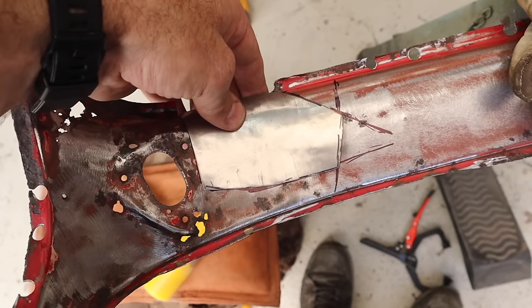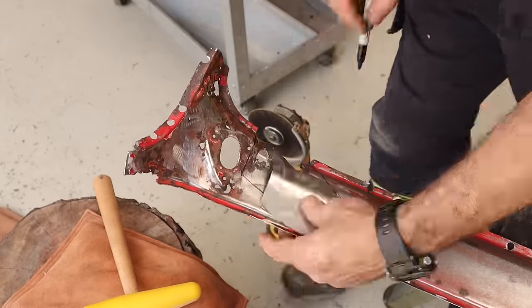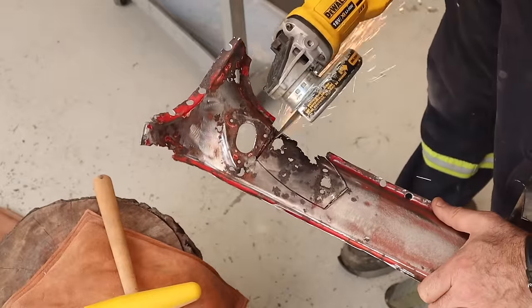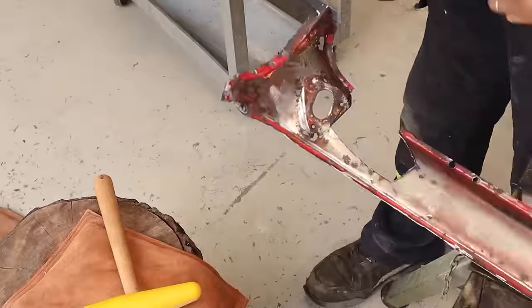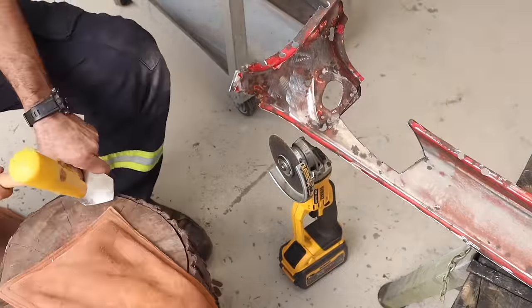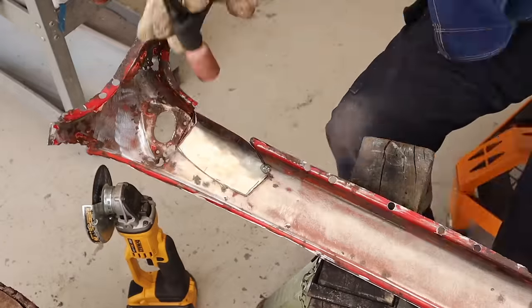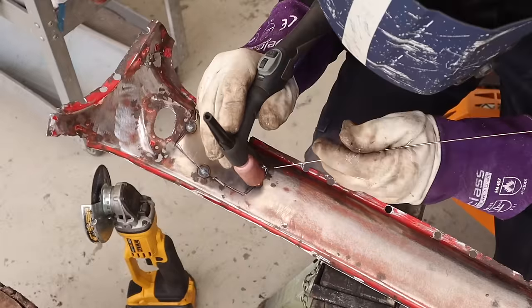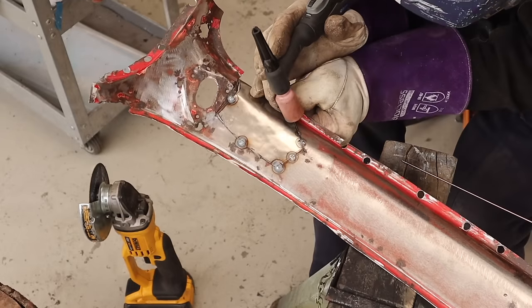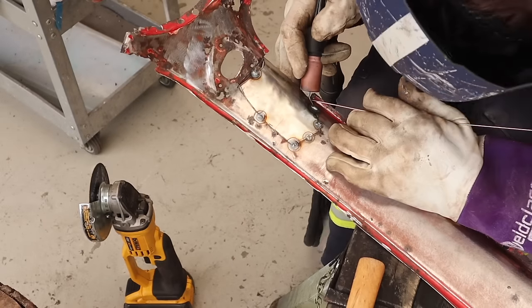So now, like always — cut out the old stuff, weld in the new. After every tack, I make sure all of the edges are perfectly level with each other. It's tedious, but it's the only way to get a really nice even patch.